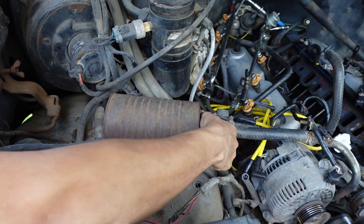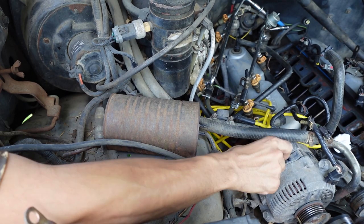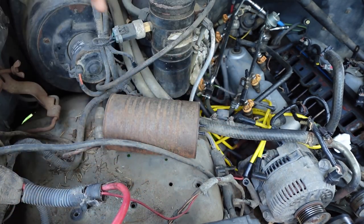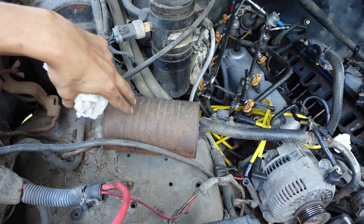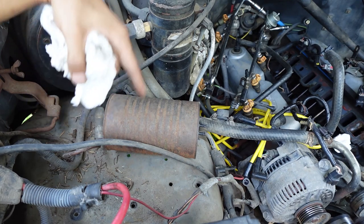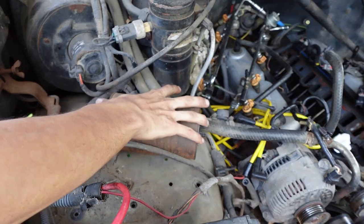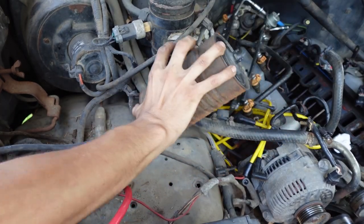I'm also deleting this coffee-can-looking thing. Just unplug these vacuum lines — there's a bolt underneath on the fender liner, same as the other little canister I took out. Another 7/16ths, just one nut holding that on, and it comes right off. That is trash.